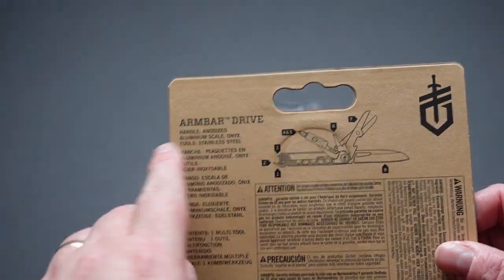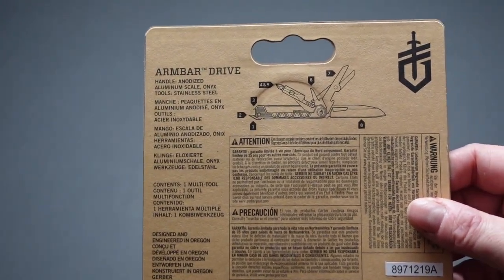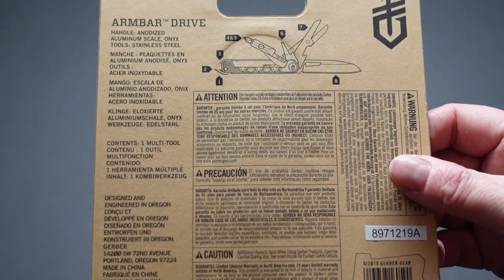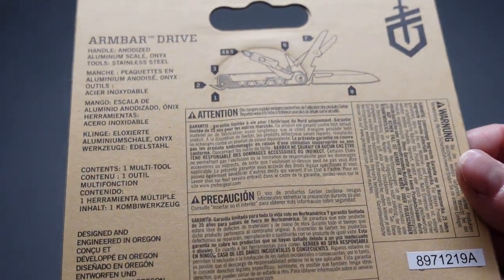On the back there's a little more information. It says it's an anodized handle — I got it in onyx color — stainless steel, made in Oregon. Some of you viewers probably don't live too far from there. It's got quite a few different languages on the back.